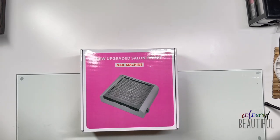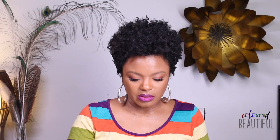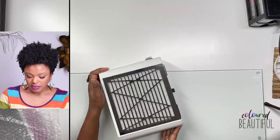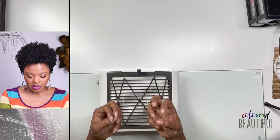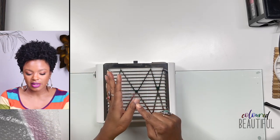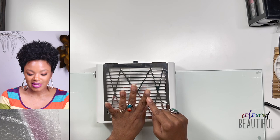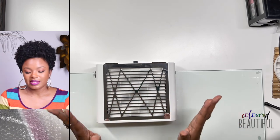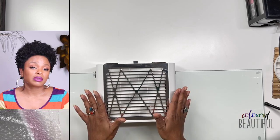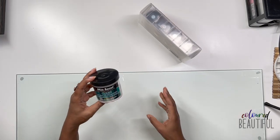I also got a dust collector — when you file the nails, this machine sucks the acrylic dust down into it so it doesn't spread everywhere, get in your nose, get on your shelf. You plug it in, turn it on, and file over it with your electric drill or hand file. There's a filter inside. It's not strictly necessary but it was necessary for me.